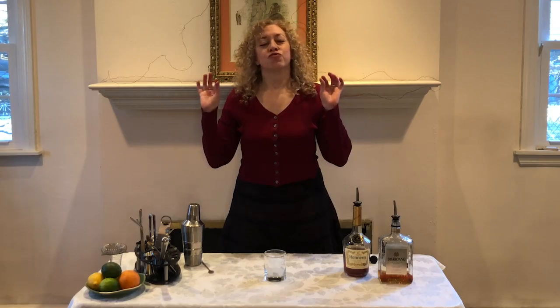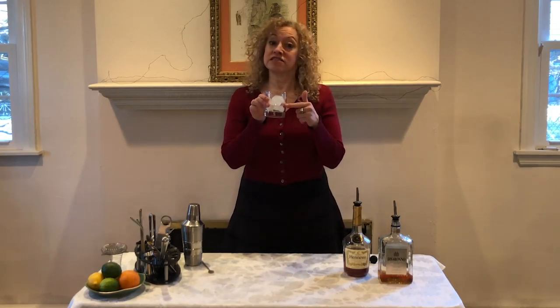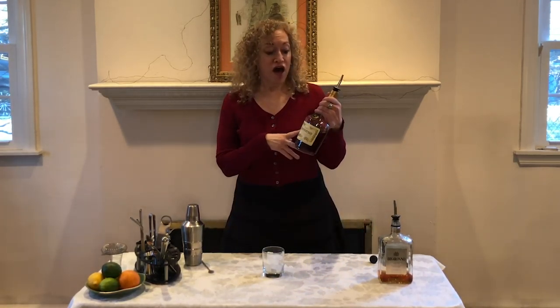This drink is super simple and really, really tasty. So let's go ahead and make The French Connection. We start with a rocks glass with rocks in it — very easy — we don't even use our cocktail shaker for this one. We're going to take about an ounce and a half of cognac.